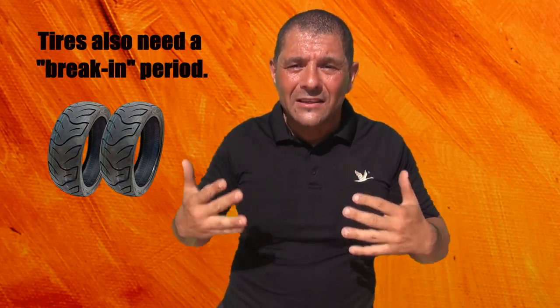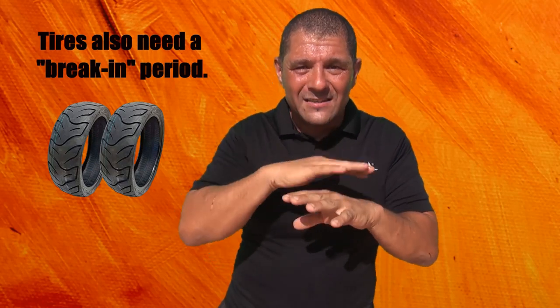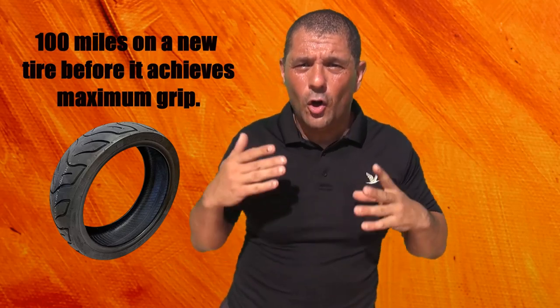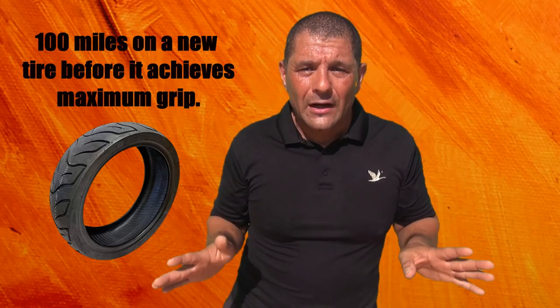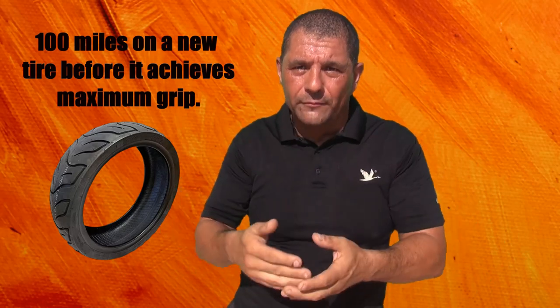Remember: when you ride your scooter for the first time, your tires need at least 100 miles until they break in. New tires look very nice and smooth, but they're quite slippery. You have to be careful with those tires for the first hundred miles — even on water, be careful. When you corner with brand-new tires, be very cautious because the tire surface is too smooth.